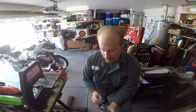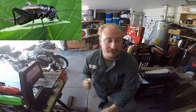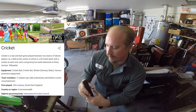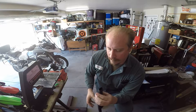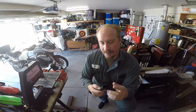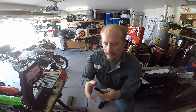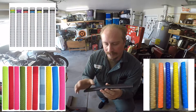Those of us here in America only think of crickets as the little buggers that make lots of noise at night in the summer, but cricket is a sport — kind of similar to baseball, you could say. This cricket bat grip is a really stretchy neoprene rubber, rather thin but quite durable, and you can get it in all kinds of different colors and textures.